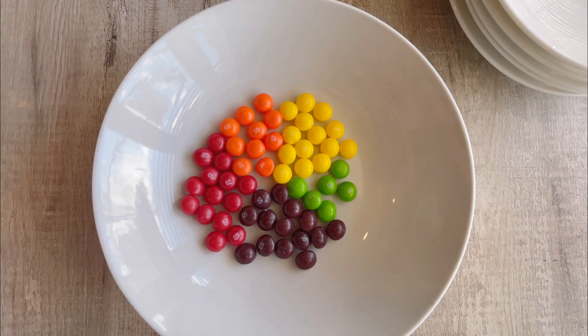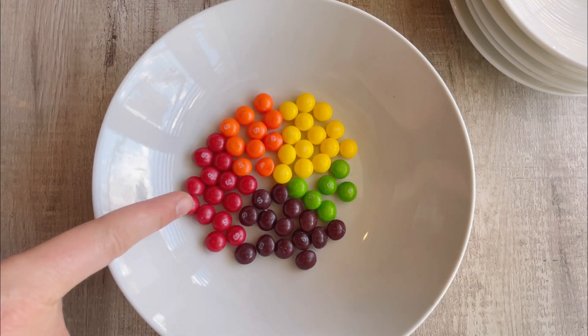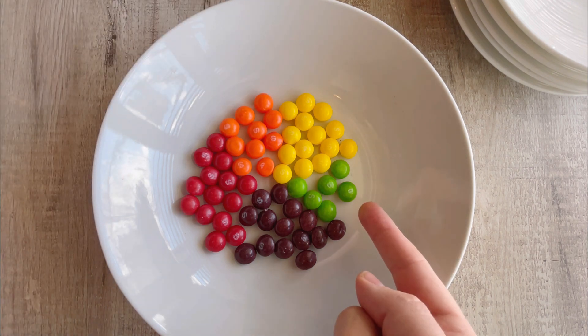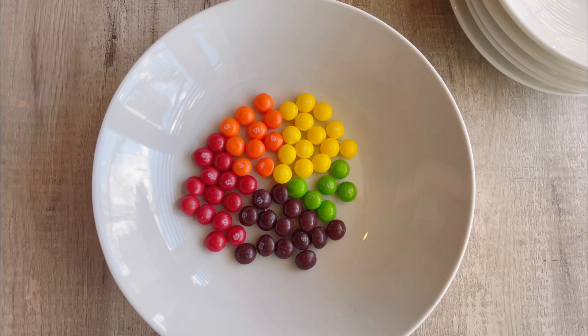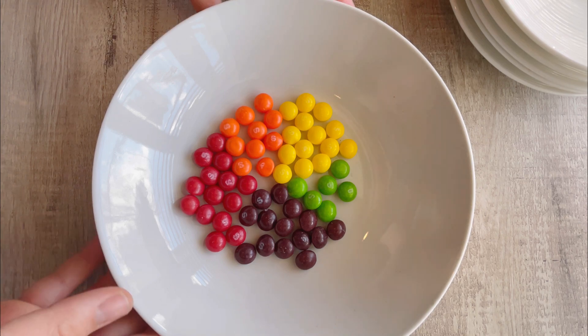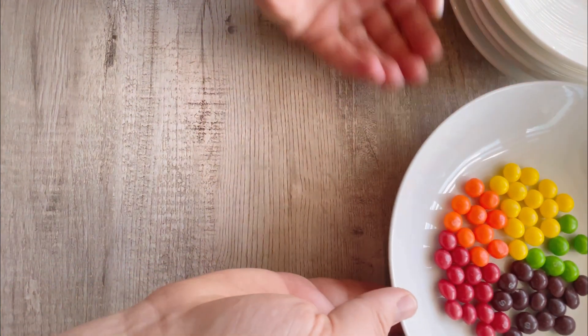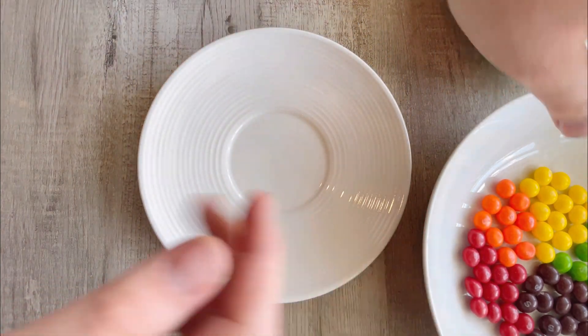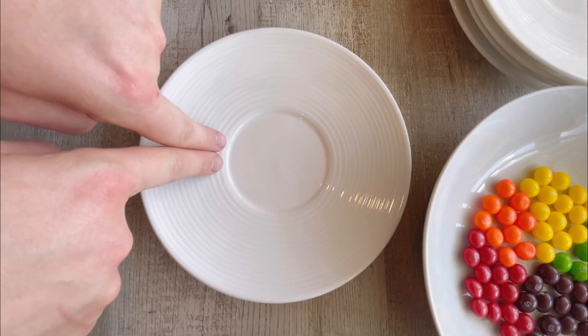That looks so nice! Red, orange, yellow, green, and purple! Okay, first we're going to get our plate, and we're going to make a circle of Skittles.